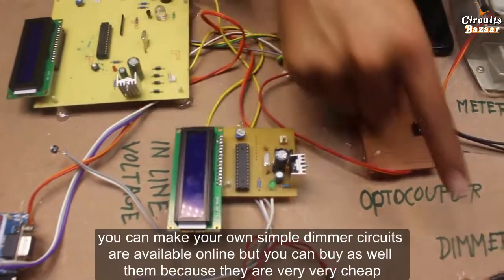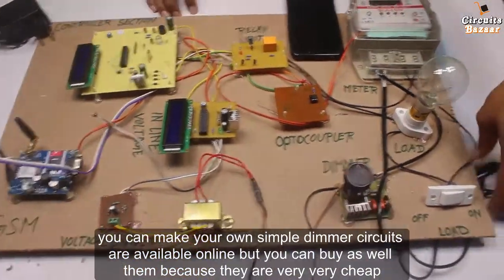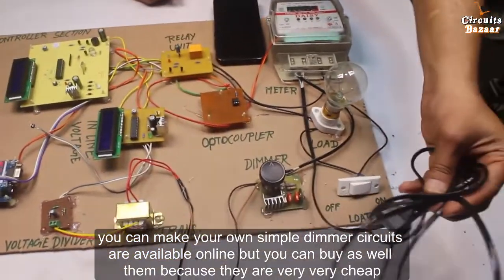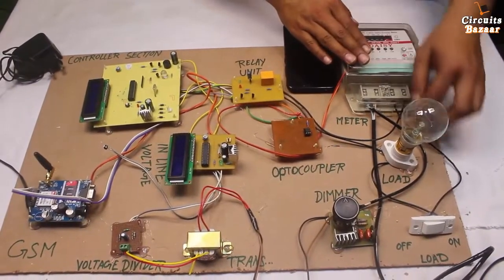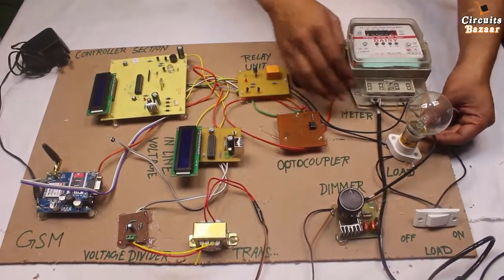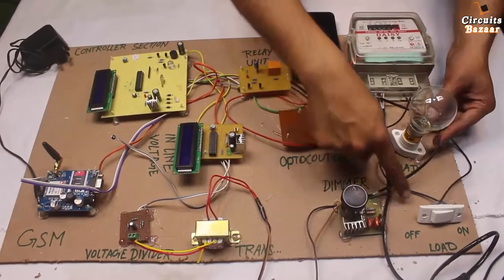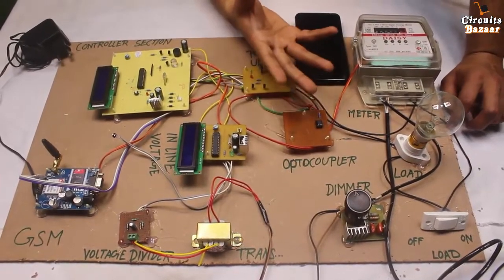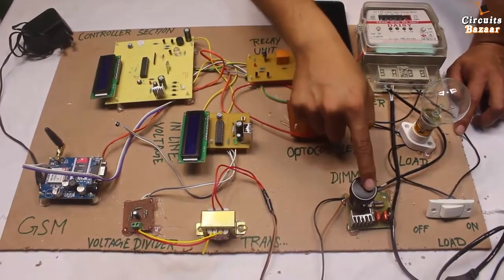To vary the voltage, I have used this dimmer circuit. The dimmer will vary the voltage of your house. This is 230 volt AC going into the meter and the house. We are monitoring the incoming voltage, and we are also giving the voltage to the dimmer. So if you are showing this project to someone, you need a variable source of AC — that's why I have used the dimmer.